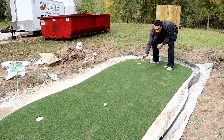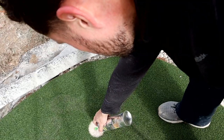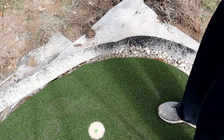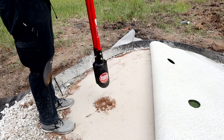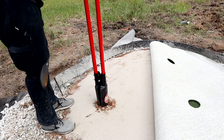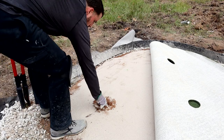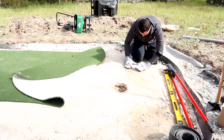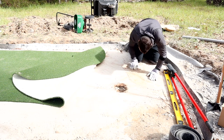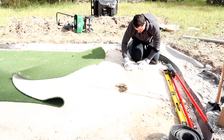I threw the green on top and marked my holes with marking spray, then did some old-fashioned hole digging. One issue was that I kind of shifted the holes relative to what was already pre-cut in the turf, so that didn't work in my favor. But I made it work as best I could. Just something to pay attention to — the pre-cut holes in the fabric might not be the best feature when the terrain makes things tricky.